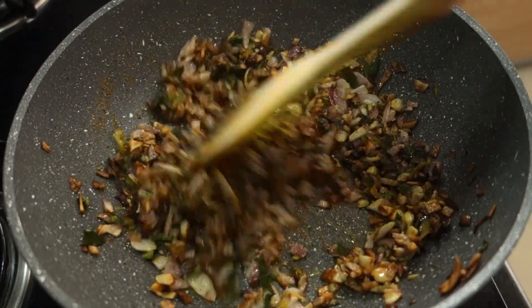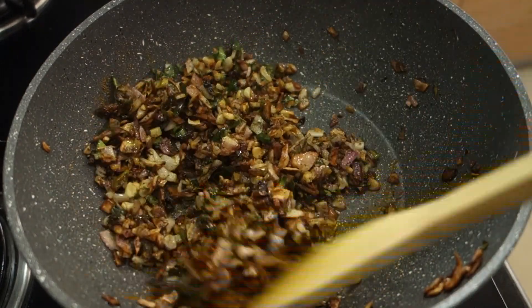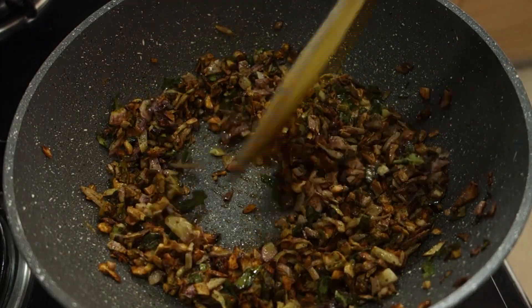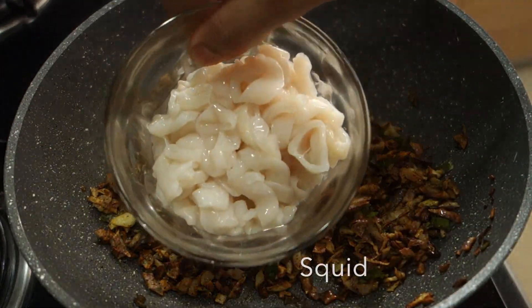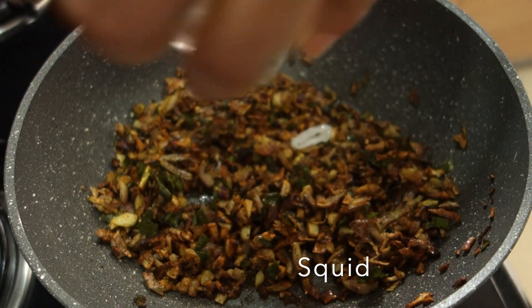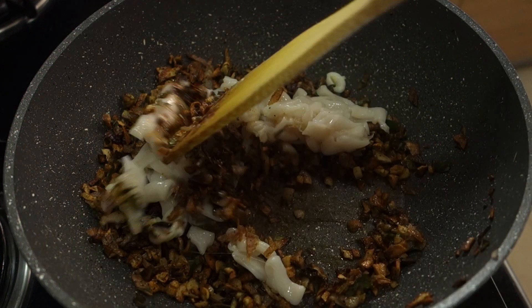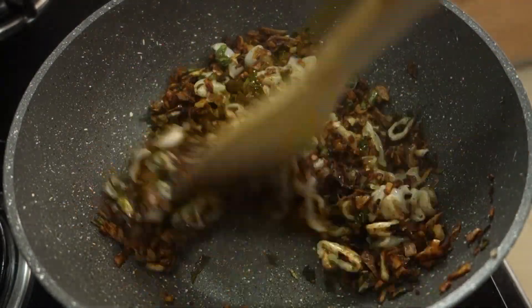We will adjust it to the taste. Add 6 grams of salt and 3 teaspoons of salt. Add the oil and pour the water. Add the coal in the water.